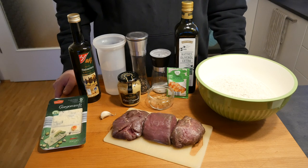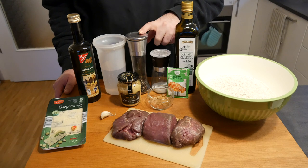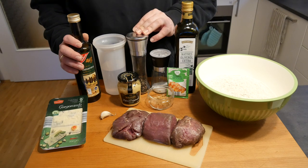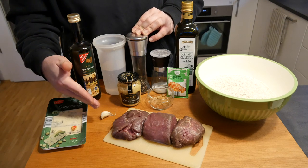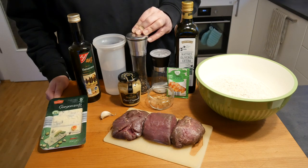This is what we need for today: some flour, olive oil, salt, pepper, water, aceto balsamico, Gorgonzola, garlic, some steaks, some Dijon mustard, sugar, and dry yeast.